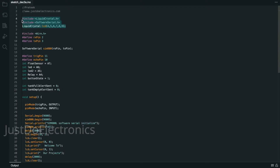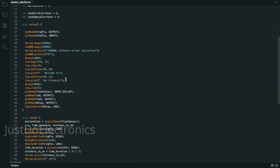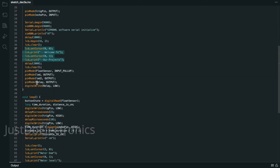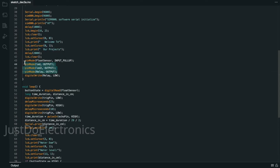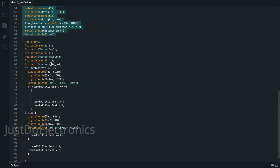Let's look at the code. First I'm defining the LCD and the GSM module, the ultrasonic sensor, the float sensor, LEDs and buzzer. When the LCD turns on, the welcome message will be displayed. This defines the output and input pins, and here I find out the ultrasonic range.